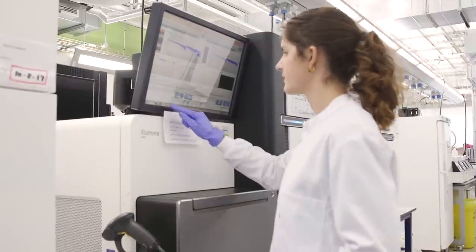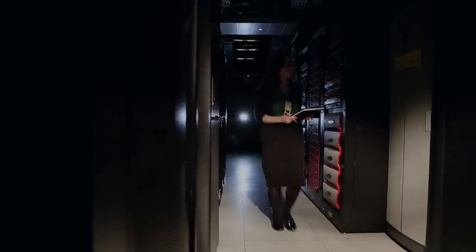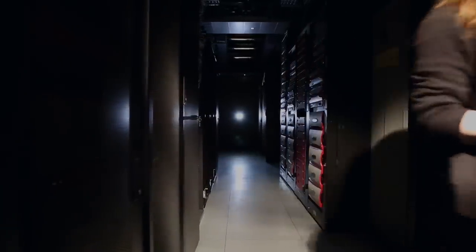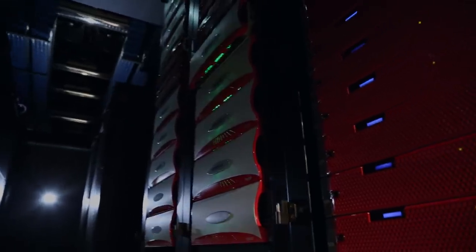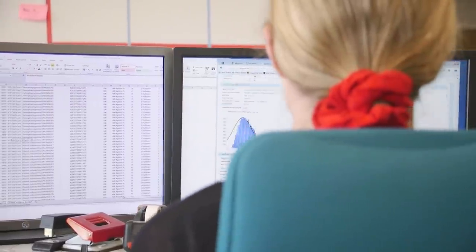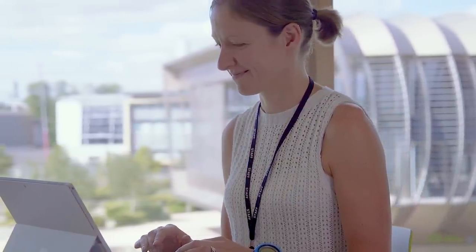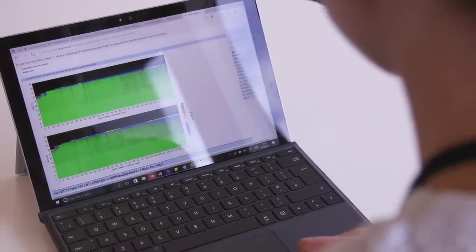During a run, we can check on the monitor of each sequencer the quality of the data being created, and check that everything is working fine. When a sequencing run is finished, the data is transferred to a data center, which is a huge cluster of computers. The last stage for our pipelines team is to check that we have produced enough data and of good quality, and when that last check is done, the researchers who initially requested the sequencing are able to access the data in the cluster.